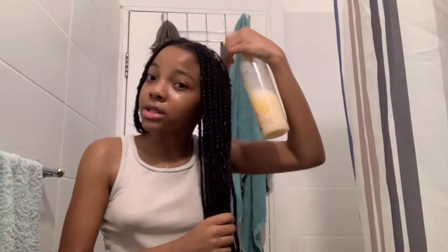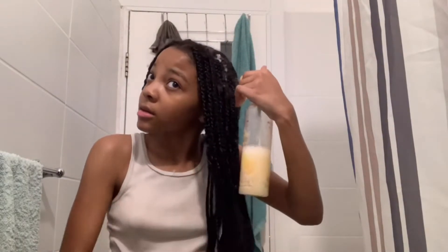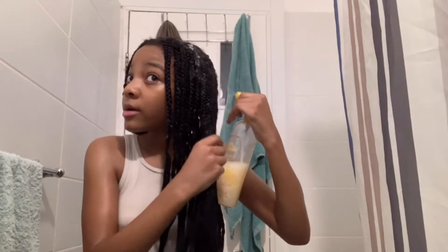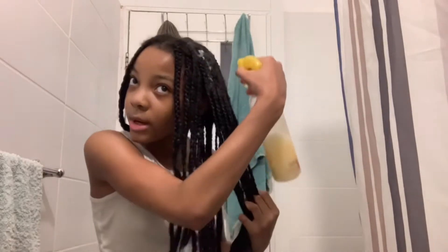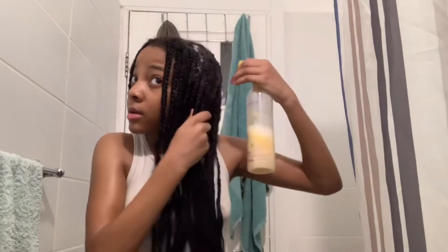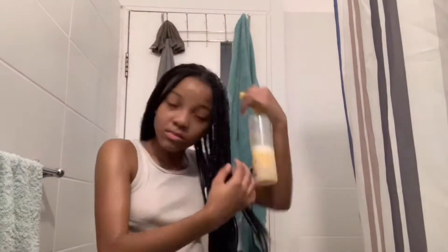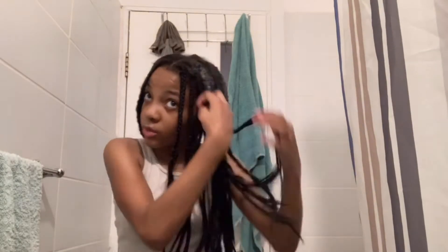I spray it everywhere — I just need to make sure it's moisturized thoroughly. So I'm going to rake it through. Spray it everywhere. Y'all can probably see where my hair is coming out. I make sure I spray it on my hair. I don't go all the way down here because obviously my hair is not down there — I pretty much just spray it up here. And I just rake it through.